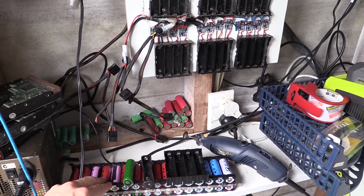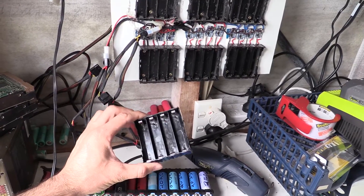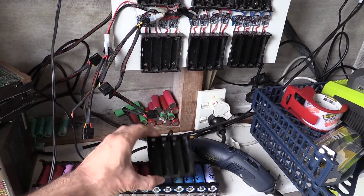Hey, welcome back tubers. What I thought I'd do is a tip of the day video. Now what I've got here is some 18650 holders. This type here with the spring I would never ever buy, and if you've got them you'll soon know that they're pretty rubbish compared to this type here.